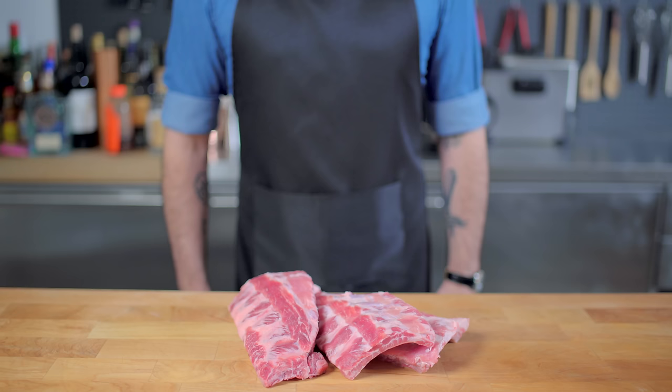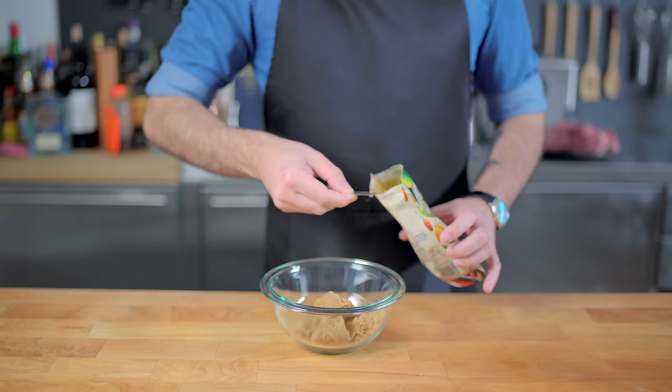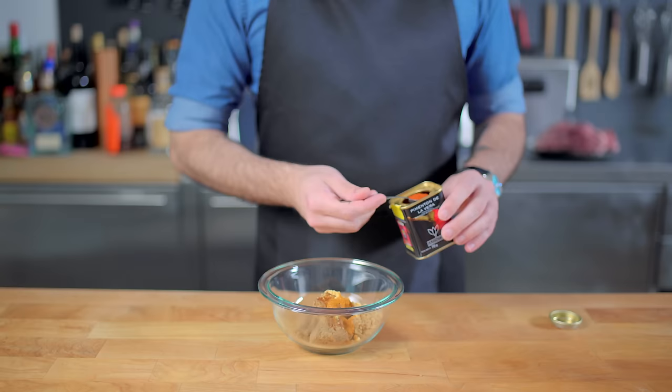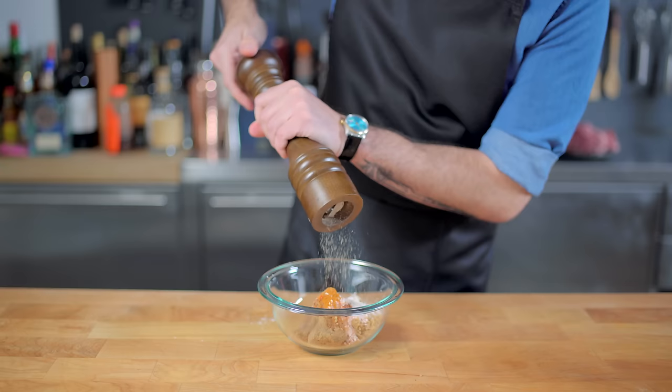So right off the bat, we are breaking the rules by making a dry rub for our ribs. We're starting with about a cup of dark brown sugar, a tablespoon of chili powder, a teaspoon of dry mustard, half a teaspoon of cayenne pepper, a teaspoon of smoked Spanish paprika, a teaspoon of garlic powder, and a good shake of normal paprika. Then, just like any dry rub, we've gotta season with kosher salt and freshly ground pepper, about two teaspoons each.